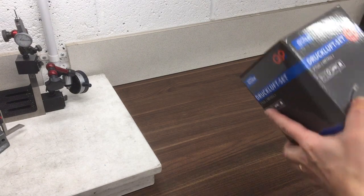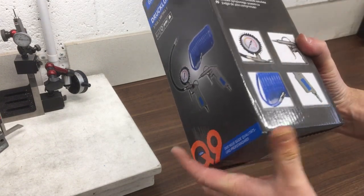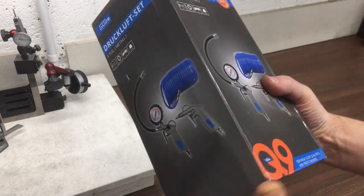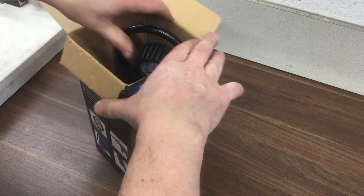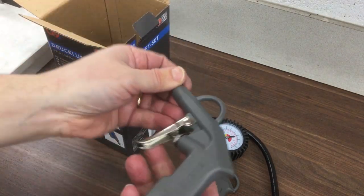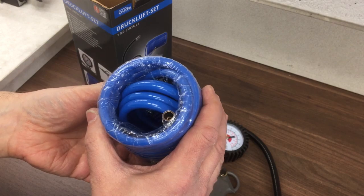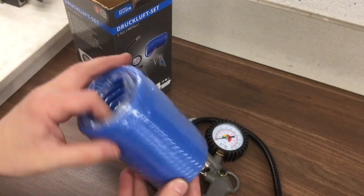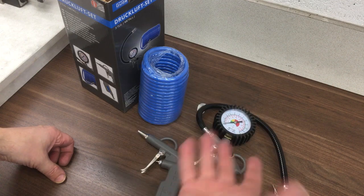Now we needed something to plug into the compressor, so I went on Amazon and found this little three-piece set. You get the air gun, the airline, and an air tyre inflator — about £15. I wasn't expecting too much but the reviews seemed okay, and it definitely came with Euro fittings which is what I needed for that compressor. Let's open it up and have a look, then we'll see how we get on. Feels a bit plasticky, but the hose is reasonably flexible. At least it might get me going and then I can see where I need to trade up to something better.